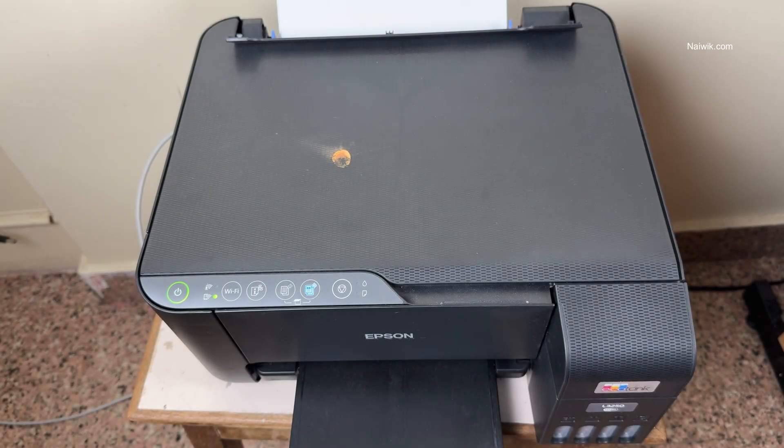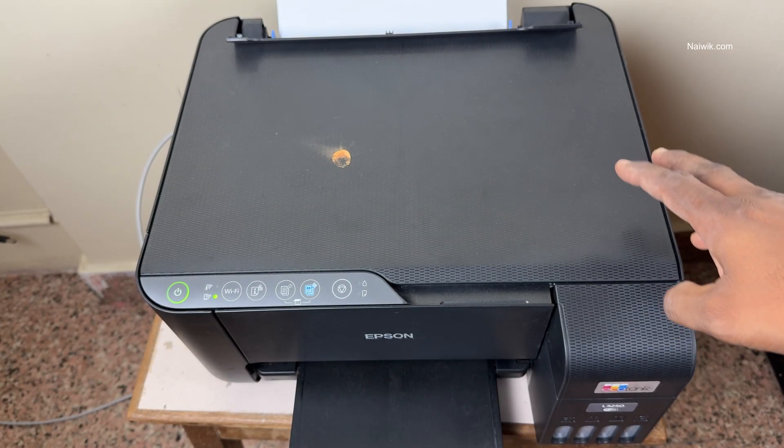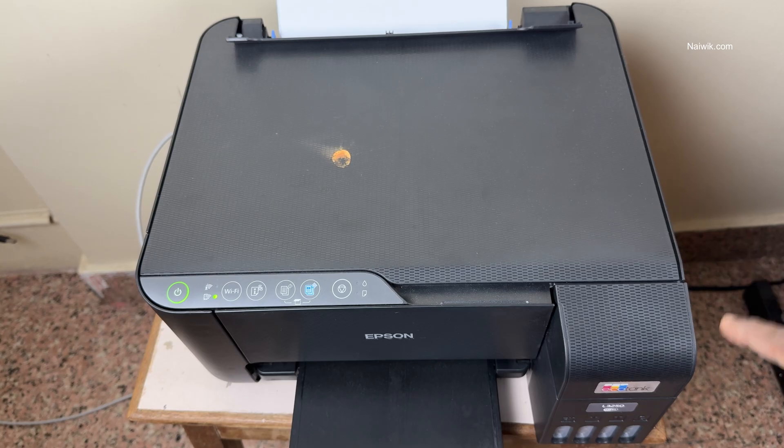In this video, I'm going to show you how to know the Wi-Fi password of your Epson printer. I have Epson L3250. The procedure is almost the same for all other Epson printers.